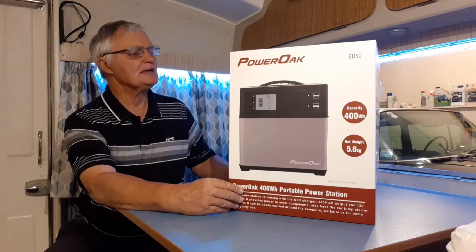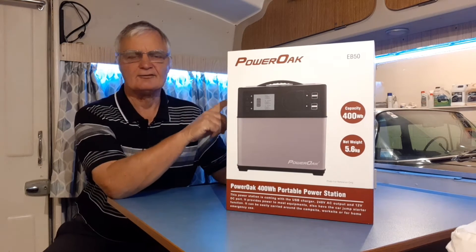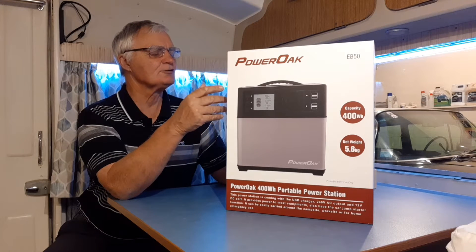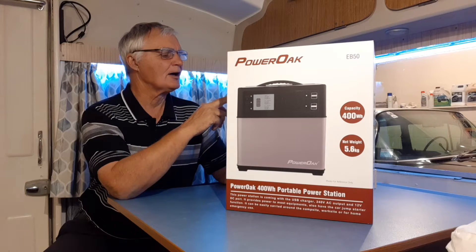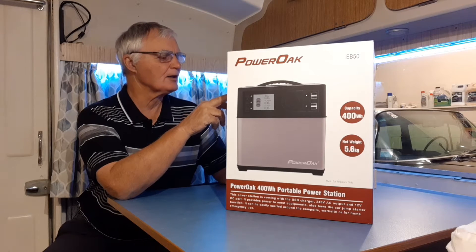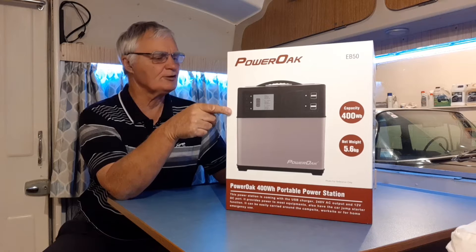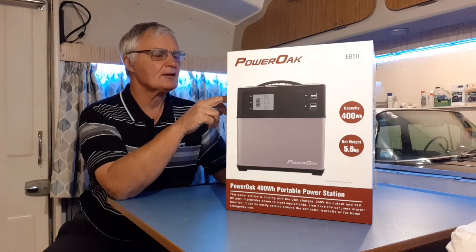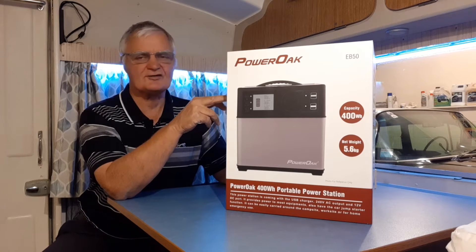It's the model EB50, and I'll give you a rundown of some of its specs. Naturally, it says its battery capacity is 400 watt hours. Battery type is lithium iron. For charge time using AC with the adapter that comes with it, the initial charge takes anywhere between six and eight hours.